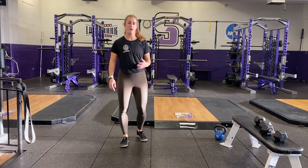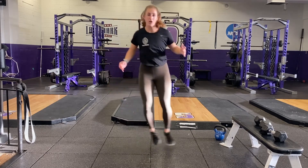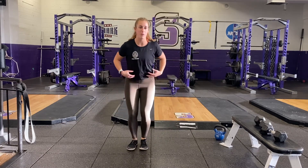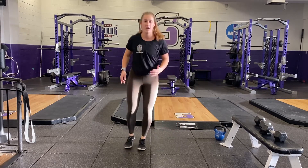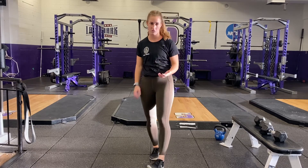Notice how my hips are kind of swaying side to side — I'm not jumping my whole body over. I'm almost trying to keep my upper body centered over the middle and just throwing my hips in either direction. As you do this, you'll be able to feel that separation in your core really engage.